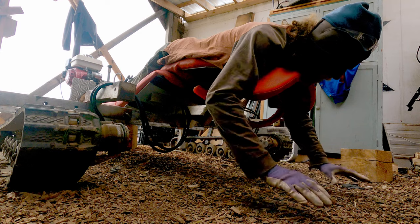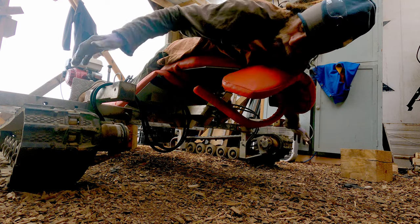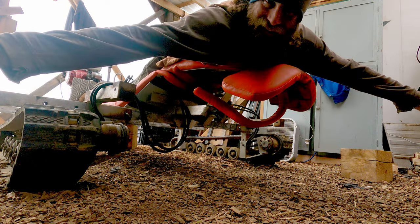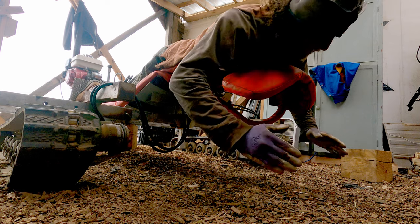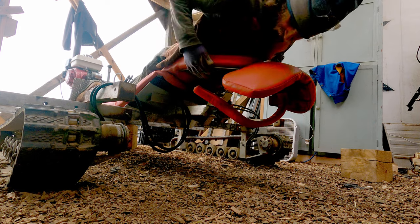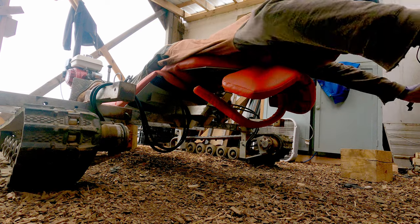This allows you to float across the whole row — pull weeds, plant plants, do whatever — while driving along on the tracks. Who doesn't need a tracked vehicle on the farm? You control the tracks with the foot pedals to go one way or the other, and just lay here on this ergonomically adjustable Swedish table, and there you go.